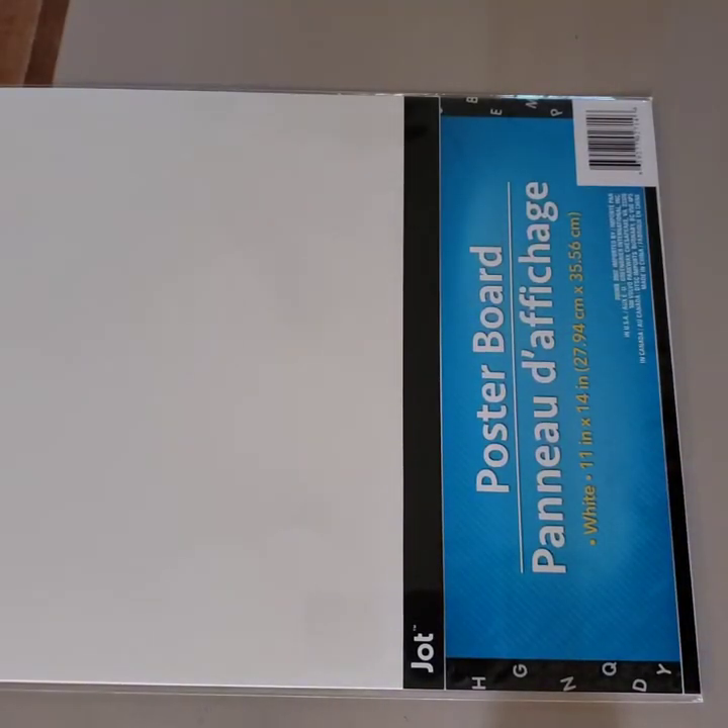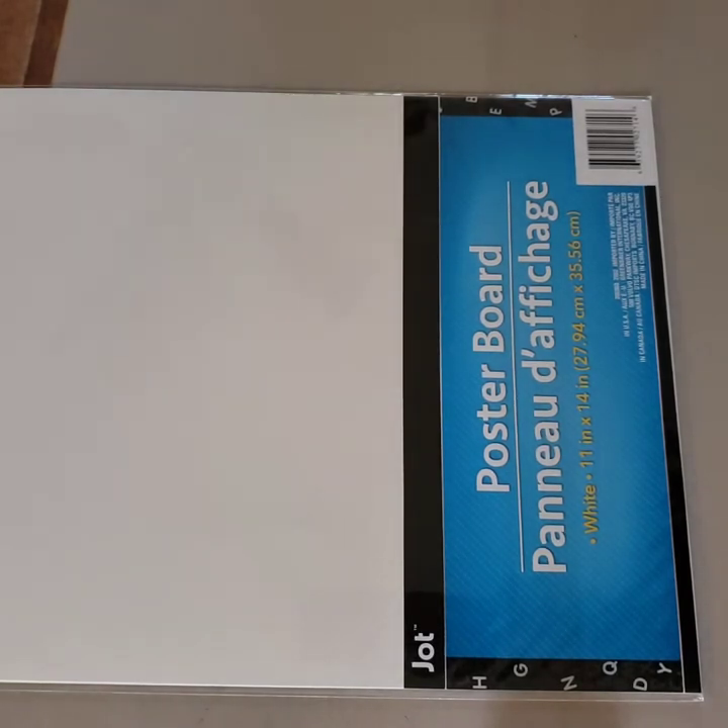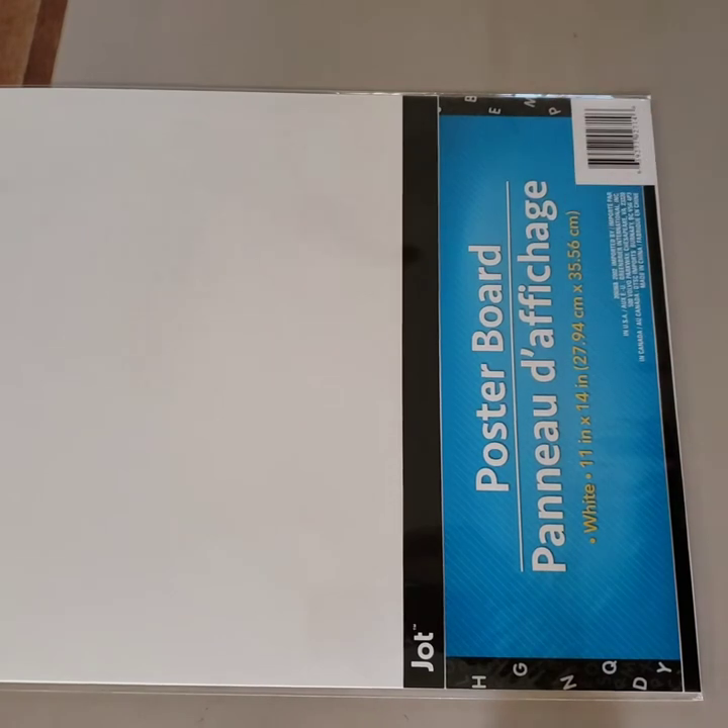The second thing I got was a pack of four pieces of poster board in white. They are 11 by 14 each, which is the same amount as the large single sheets for the same price, but already cut down into four smaller pieces. This way I could use a small piece for sculpture or maybe paint on one. I liked that they were already pre-cut.